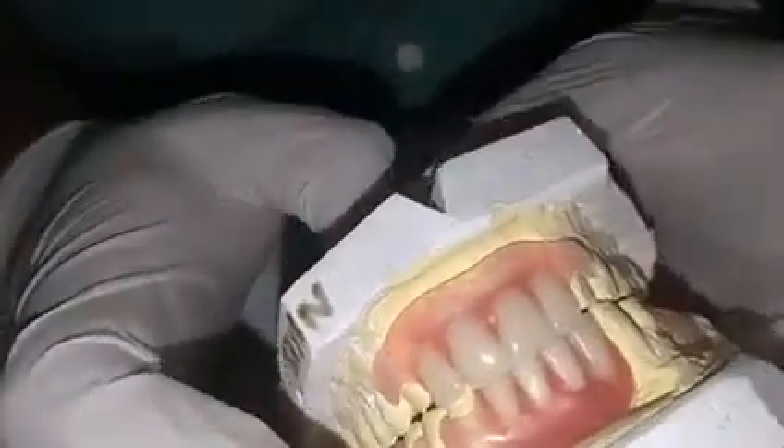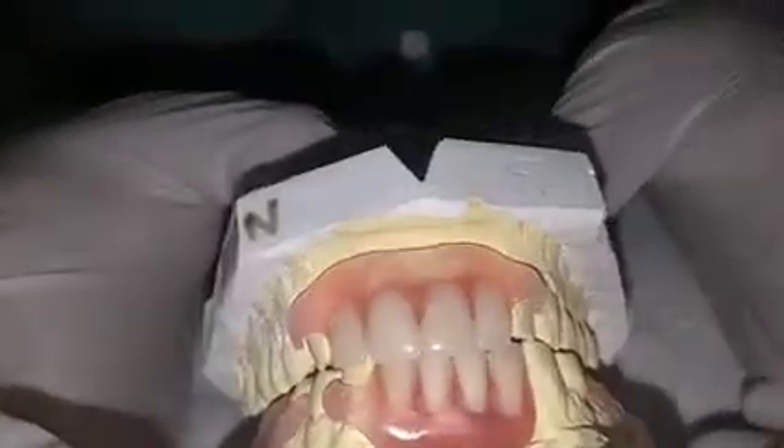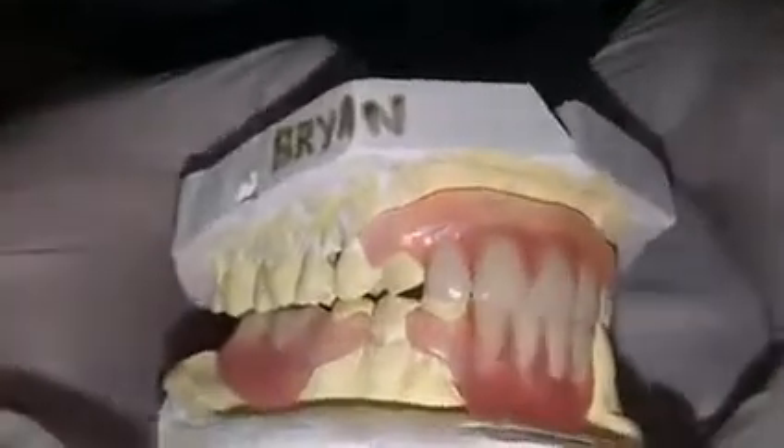You can see the occlusion as well — molars are on molars, anterior overbite is perfect, and the molars are occluding correctly all through. They have a good occlusion, they can bite well, and they can have a good smile. Thank you, have a good day, bye.